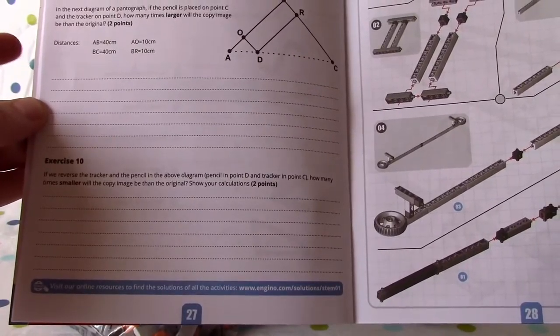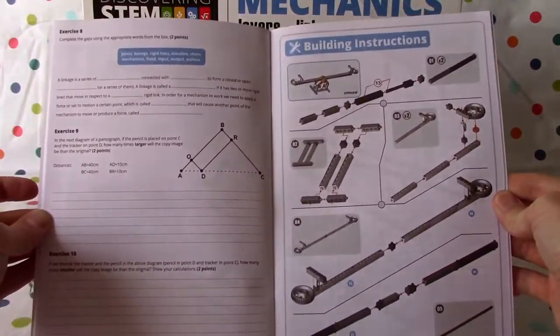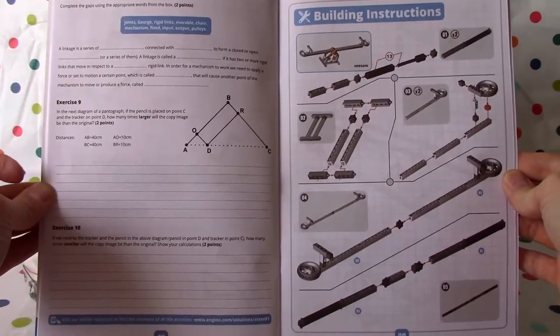And then we're going to start building instructions. You can see here, boys and girls — this is for the seesaw. So we'll get going next time.